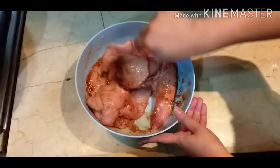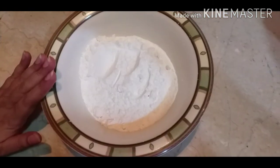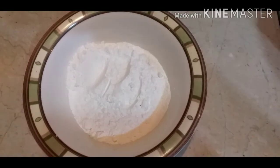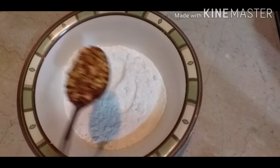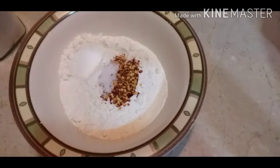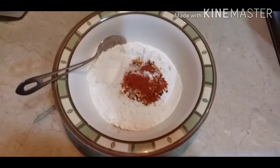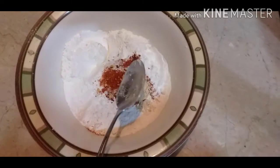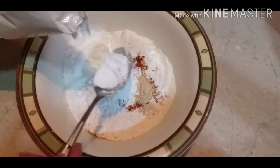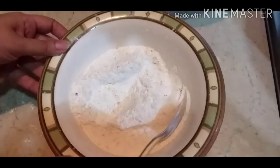After marinating, we will make the burger. The second step has started. In a bowl, add 1 tablespoon of baking powder, 1 teaspoon of salt, 1 teaspoon of chili powder, 1 teaspoon of onion powder, and 4 tablespoons of corn flour. Mix all the spices together and set aside.